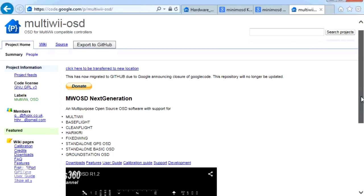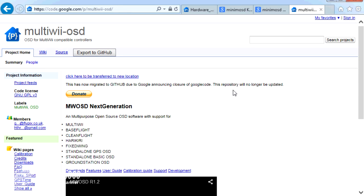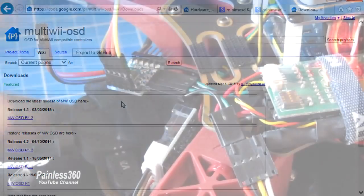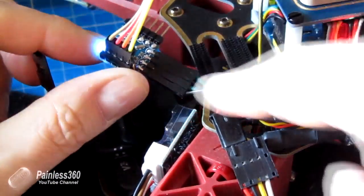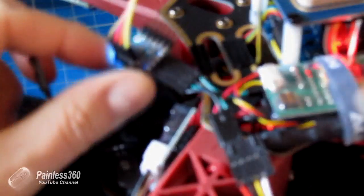Last thing to talk about is the software version. You need to make sure that on this small board you're running the code from code.google.com/p/multiwii-OSD, clicking on download, and downloading version 1.3 of the software — using that you can access all the fantastic features of the board. Hopefully that's interesting for those of you looking at Minim OSD and thinking about buying this. My recommendation: if you're thinking about it, give it a go. It's a great board — really small, loads of functionality. Thanks for watching, please like, subscribe, and as always, happy flying.